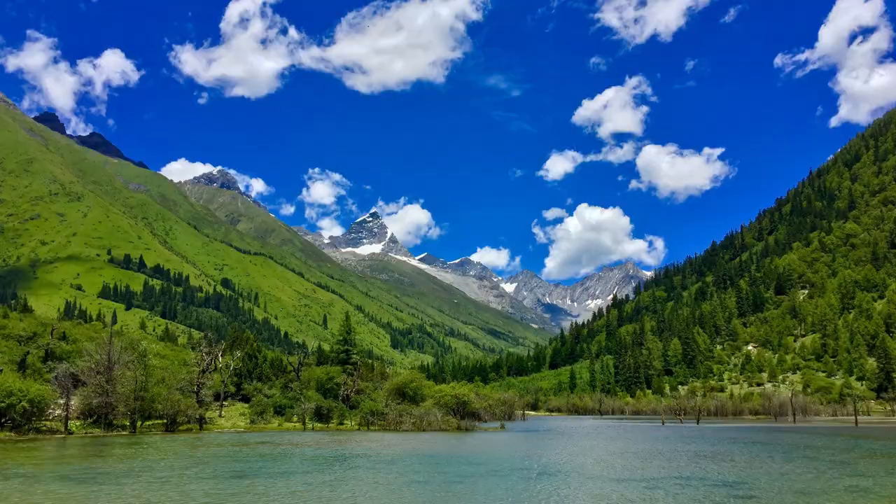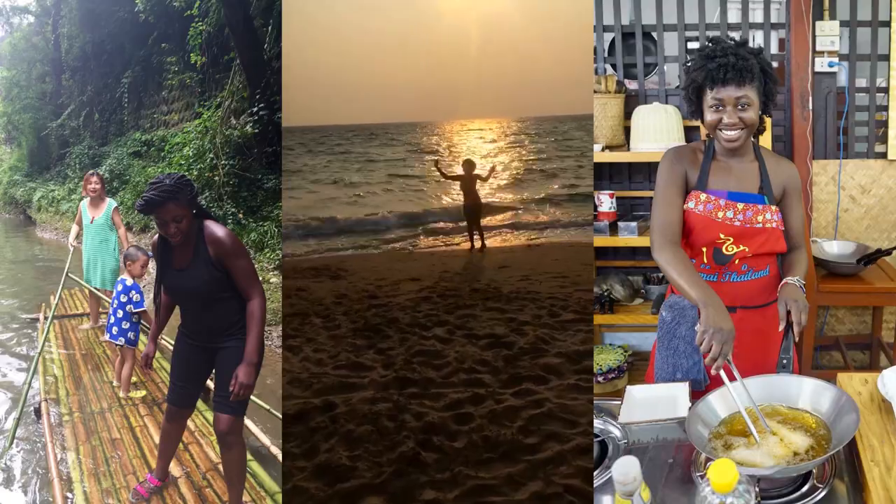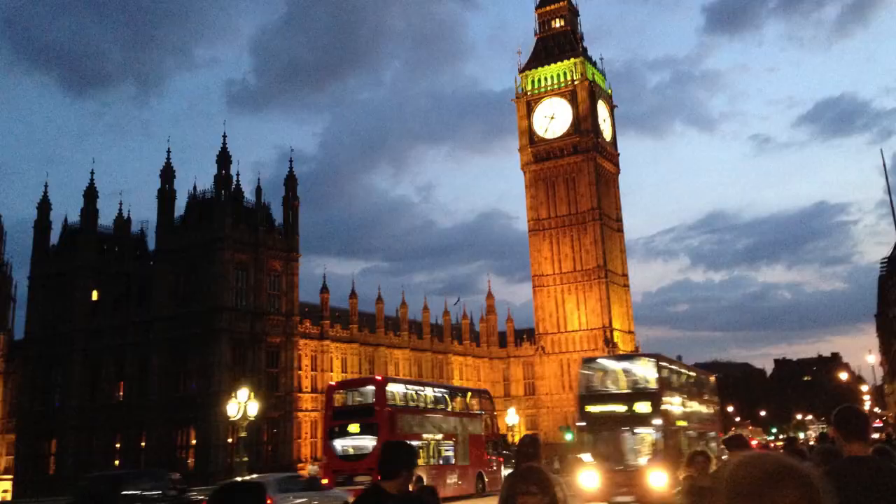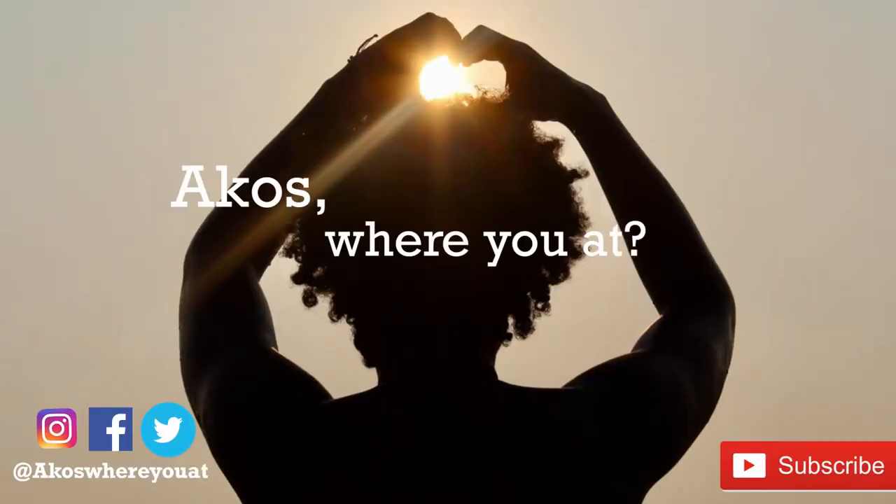Things that I learned in quarantine. I'm gonna get this song together eventually, but that's what we got so far. Hello, my name is Akos and welcome to my channel.